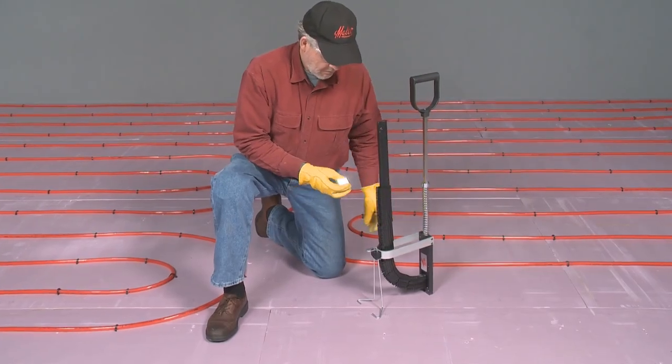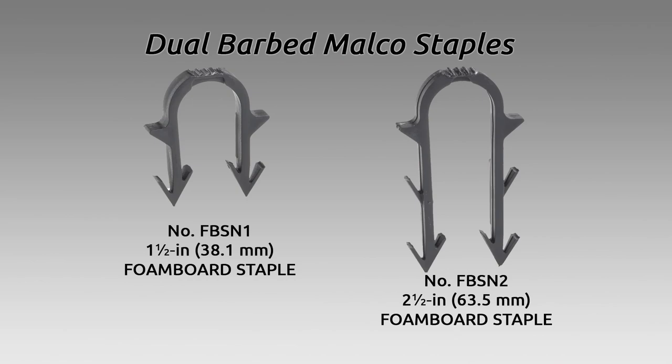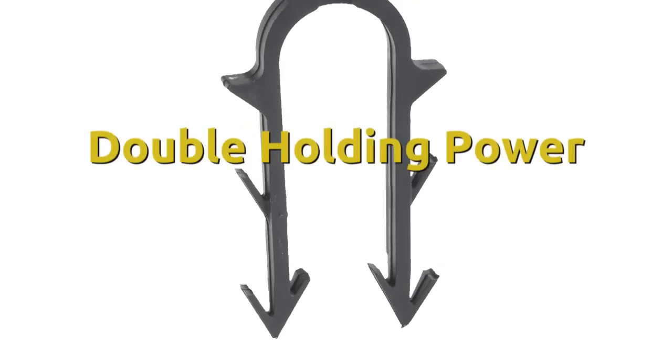A staple weight added to the magazine slide ensures a smooth, steady feed for uninterrupted stapling. Extra-sharp, dual-barbed MALCO staples increase bite and holding power in 1-inch and 2-inch foam board. Additional barbs on the popular 2.5-inch size staple actually doubled its holding power in 2-inch board.